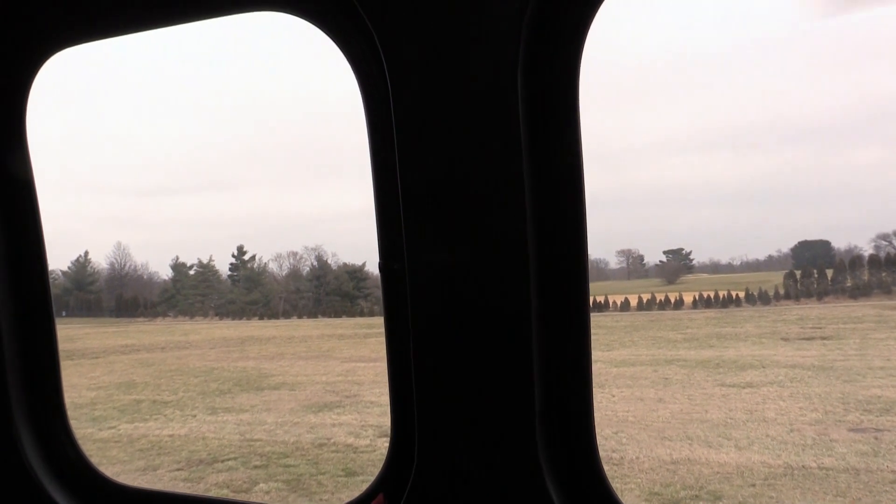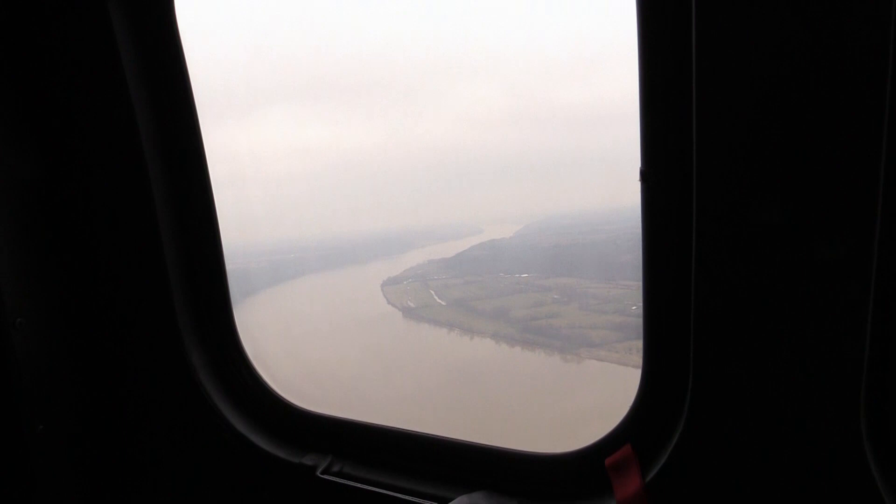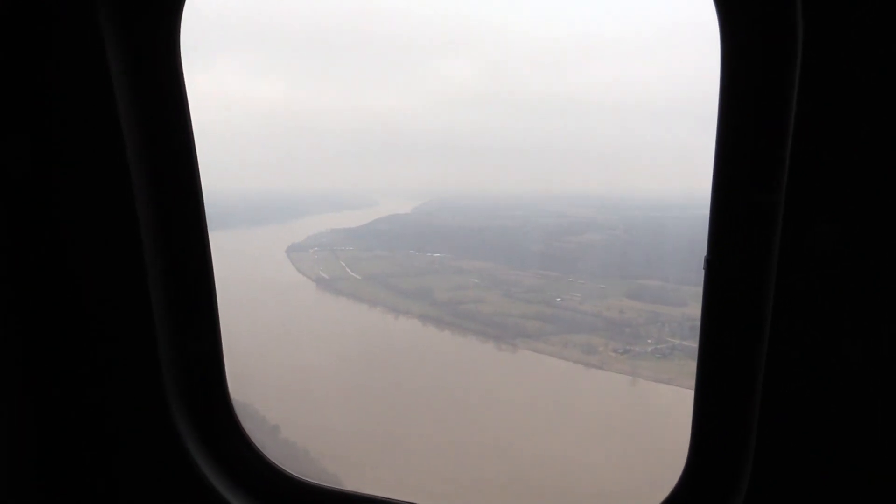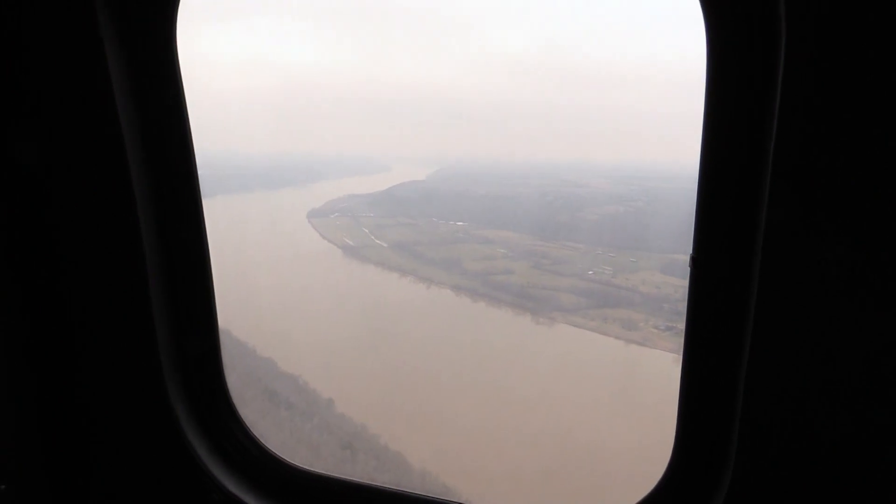Perfectly done. There we are. All right, you've got the flight controls now — you can just hand fly it. Notice that now, if you want to maneuver, you've got to hit the trim release.